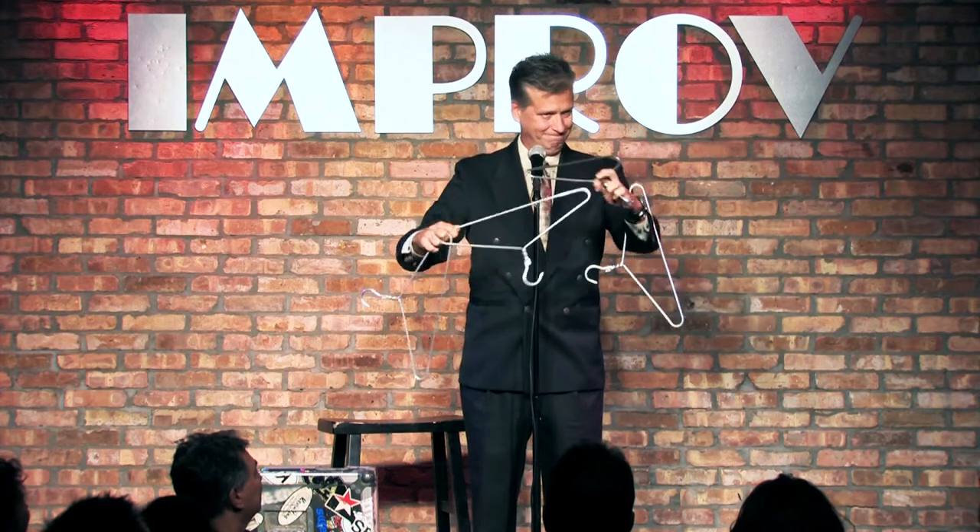It just so happens I sell these after the show for $89.95 a set. If you buy a set, I'll show you how they work — each and every coat hanger has a soft spot. You hit them together with that soft spot, they become tangled together.